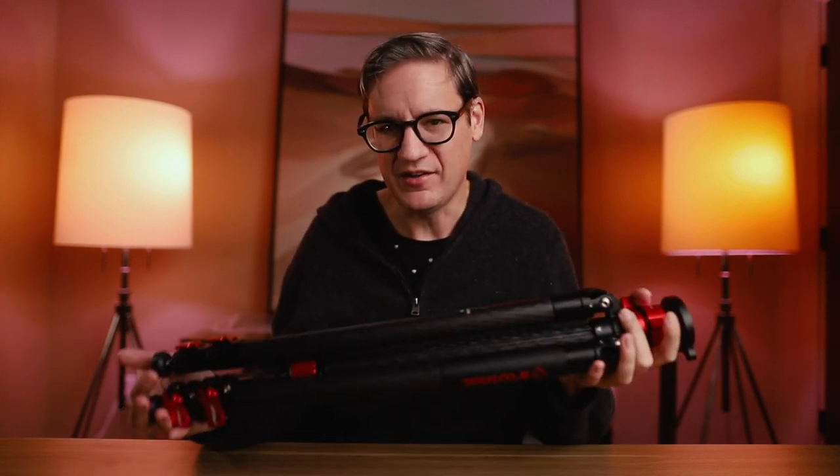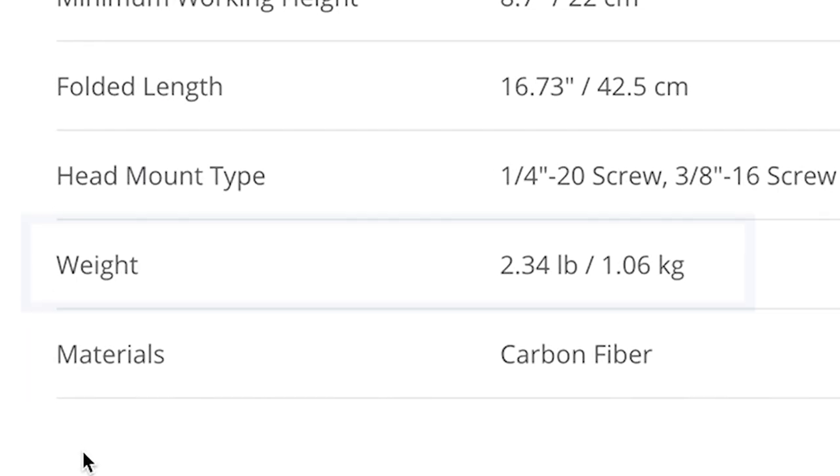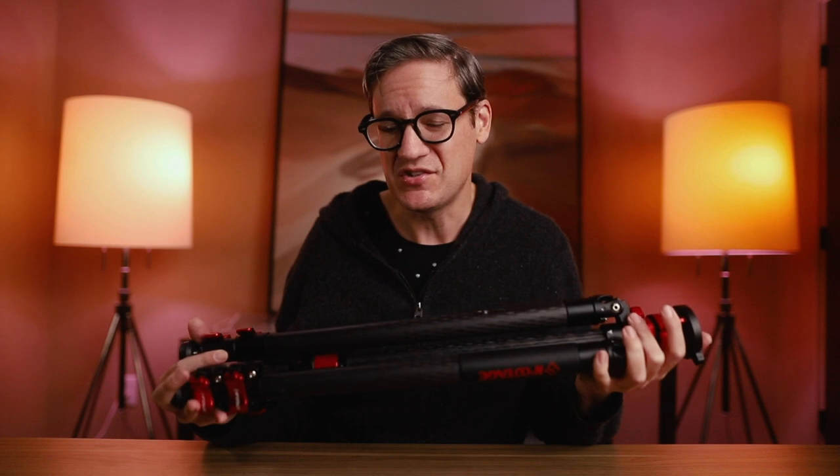The weight of this tripod is 4.2 pounds or 1.9 kilograms — not the lightest carbon fiber tripod at this size, though you could spend more to shave off a little weight. In general, that's a pretty reasonable weight for the price. The maximum load capacity is 17.6 pounds or 8 kilograms, which is perfectly reasonable. If you're shooting with a DSLR or mirrorless camera even with a heavy telephoto lens, your max weight is somewhere around 8–9 pounds, well within this tripod's limit.